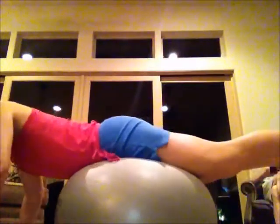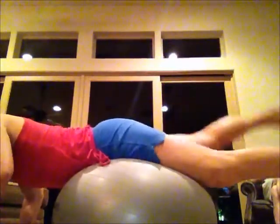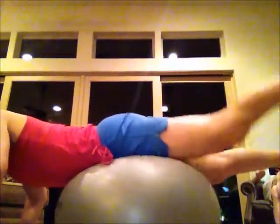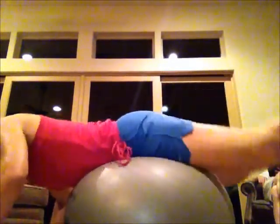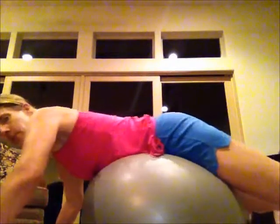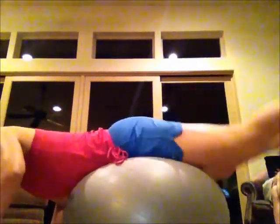So with the ball, just come over top, and raise. One leg at a time, or two legs at a time. My hands are just kind of perched on the floor and raise.